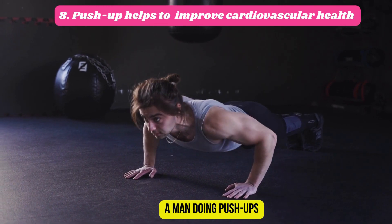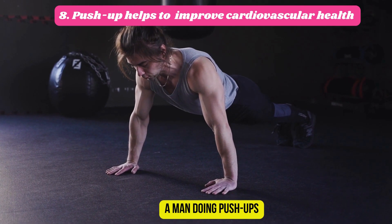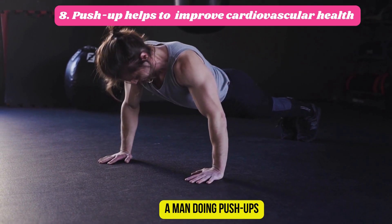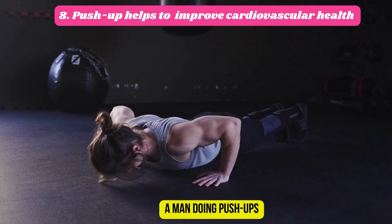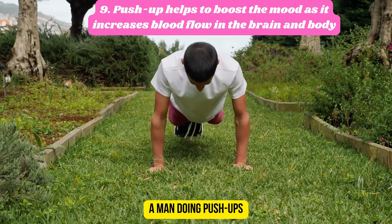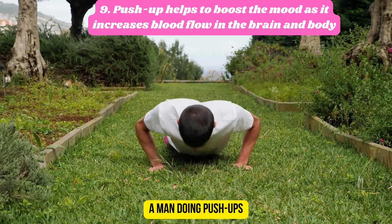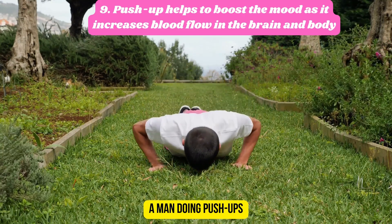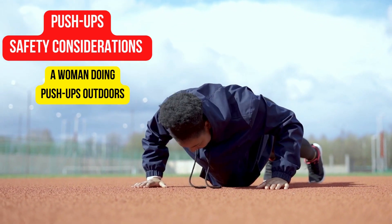Eight: push-ups improve your cardiovascular health. Nine: push-ups improve your mental health. Push-up safety considerations.